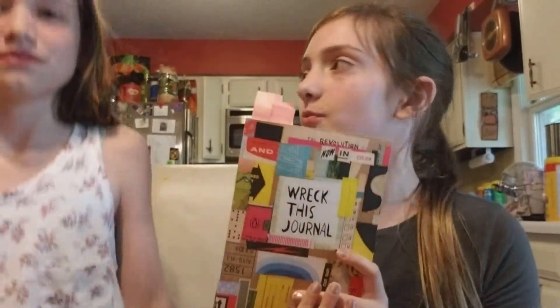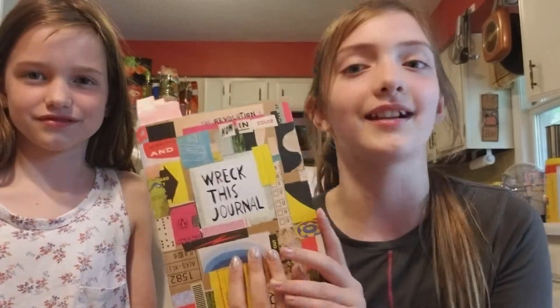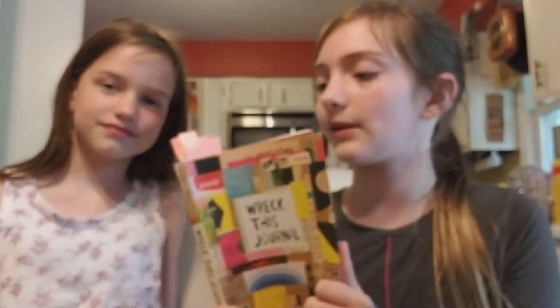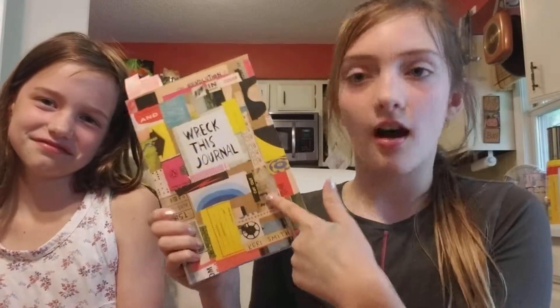If you don't know what The Wreck-This Journal is, well, this has been out for like over ten years, and this color version is semi-new — probably two or three years old. Basically, it gives you prompts to teach you how to destroy the book in a whole bunch of fun ways. But let's stop talking and get on to wrecking.